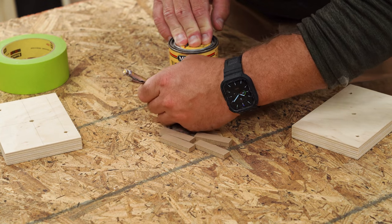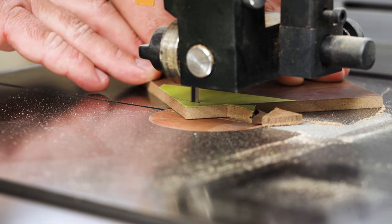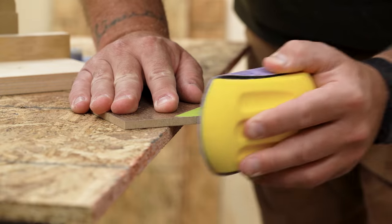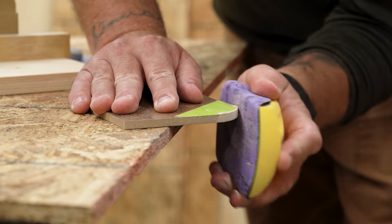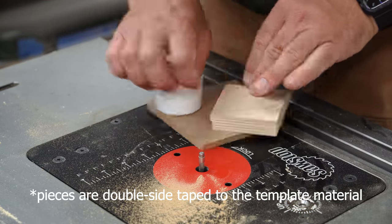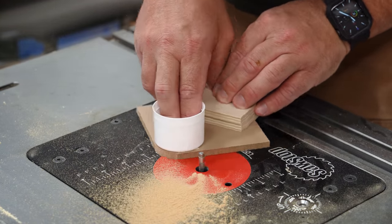I like to make templates out of pieces of MDF or inexpensive engineered hardwood flooring. You'll still have to trace, cut, and sand until it's just right, but you will only have to do it once, and the work you put into it this one time will pay big dividends. Sometimes you can even use things around the shop as a template to make the new template, simply by using a flush trim bit.